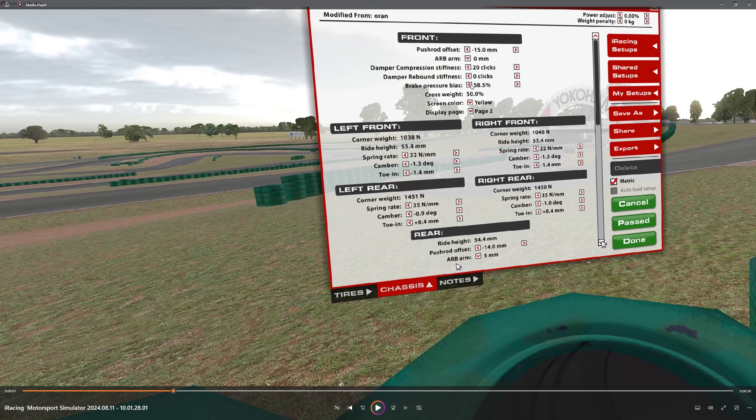Ride height is not as low as it goes — minus 15 in the front, minus 14 in the back. There are some curbs here that aren't really bad that you want to go over, but on this track you really want to keep the tires planted on the road. You don't want to be bouncing the car around. 15 is pretty good; it goes over the curbs without too much trouble.